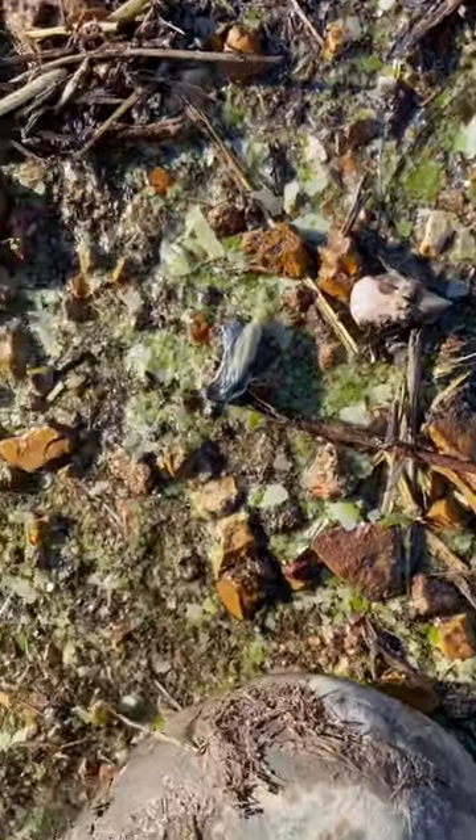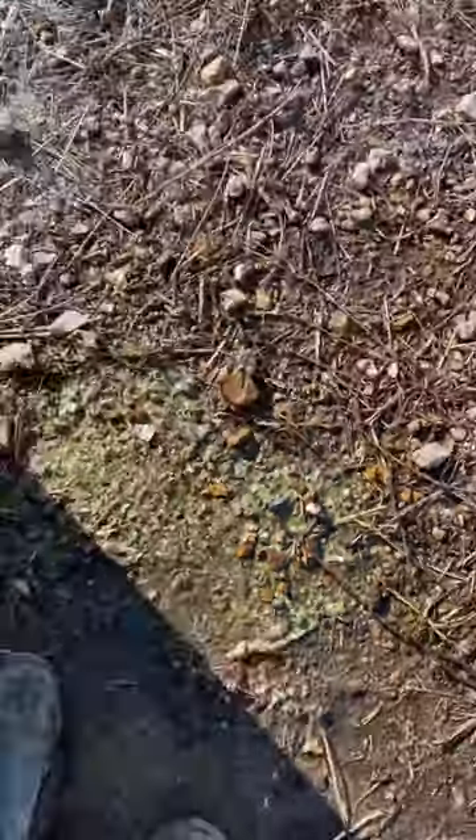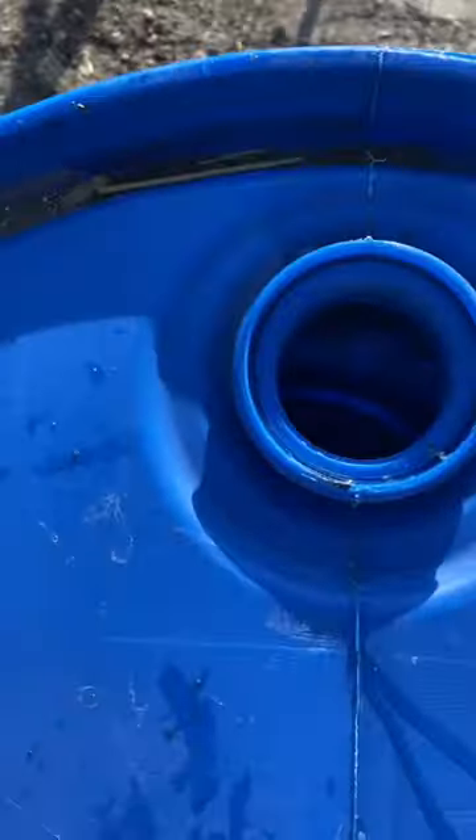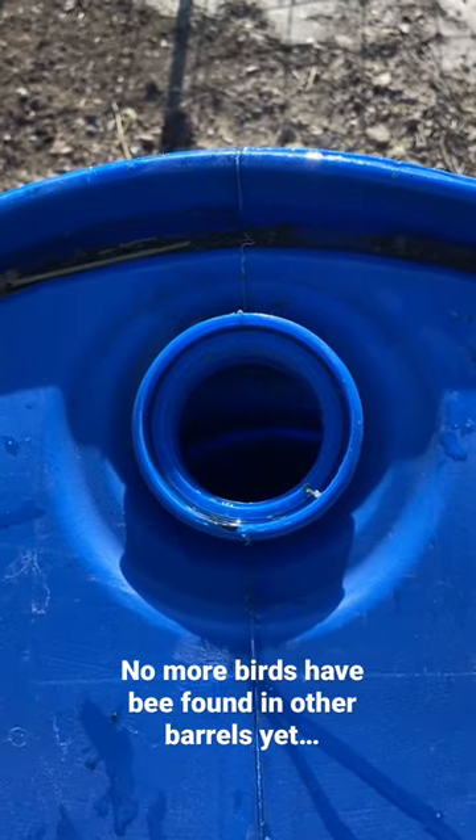Here is a bird skull and other little pieces of the bird that was in that barrel — so yeah, that's nasty. This is getting rinsed out now before it goes on to the next set of pigs, and I'm going to be emptying all my other barrels, so that's fun.